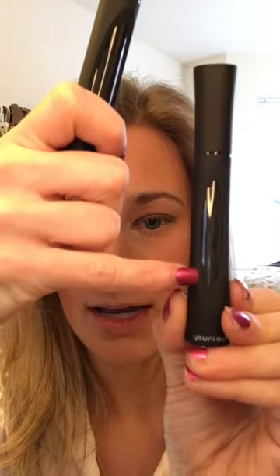Now we have a brand new tube. As you can see it's got a clear front so you can see your gel line — that way you can tell when you're getting low. You can also see all of your fibers in there. They are green tea natural fibers, which are actually good for your lashes, so I'm into that.